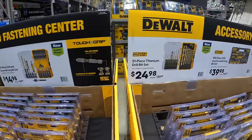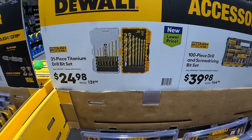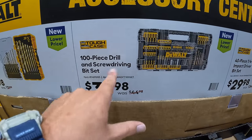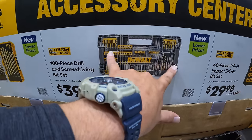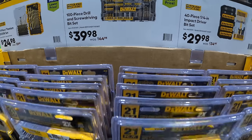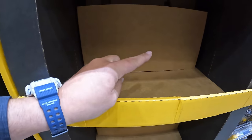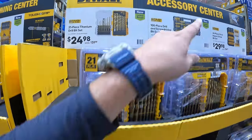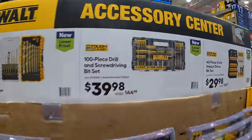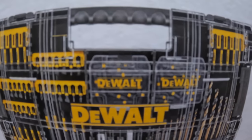They have for $24.98 the 21-piece titanium drill bit set, was $31.98 — we actually saw that on the other side. Then the 100-piece drill and screwdriver set in its own big case for $39.98, was $44.98 — great deal. Either they didn't put it on display yet, or it already sold out. Snag that deal while you can — $40 for that and the case, which comes with individual hard cases inside with bits.